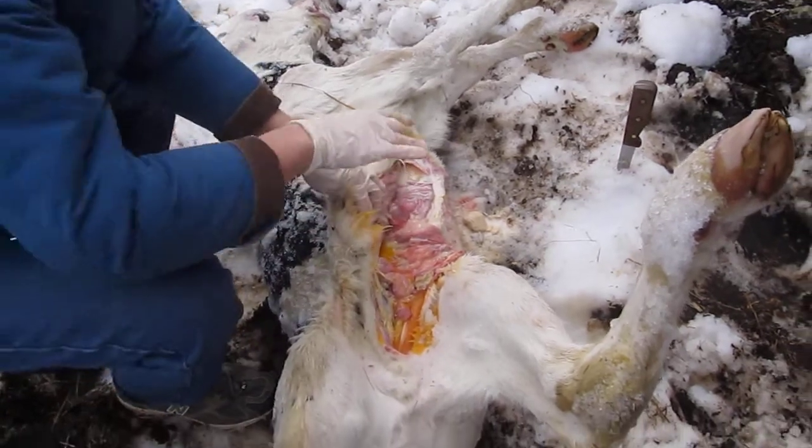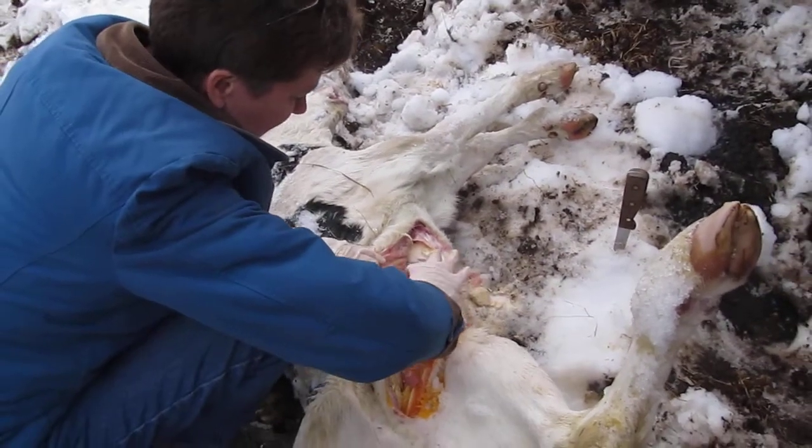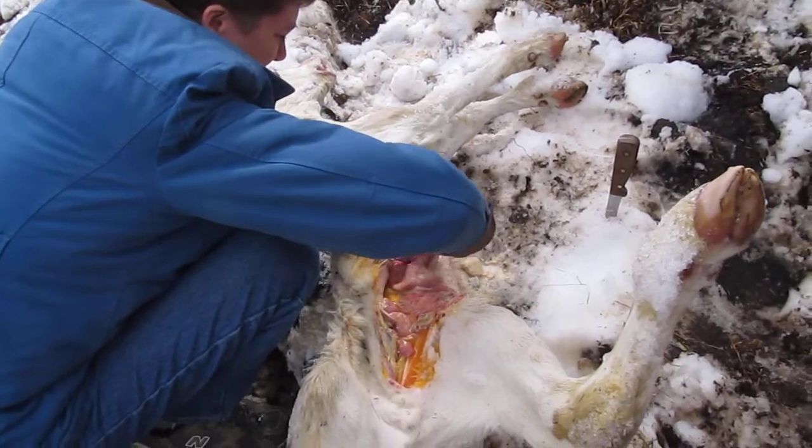I was expecting that to have hemolysis all over it. I was expecting that to be bright red, and it's not. Did we over-stuff him with rumen? No, he was sick to begin with.